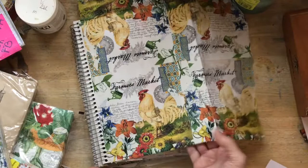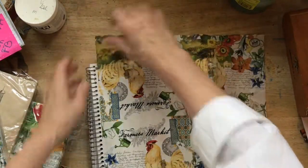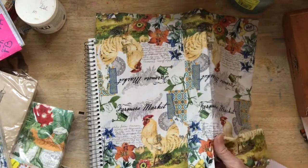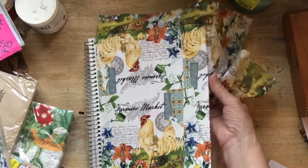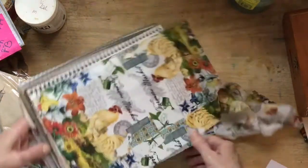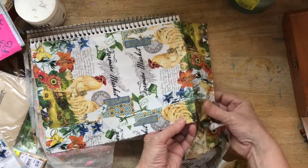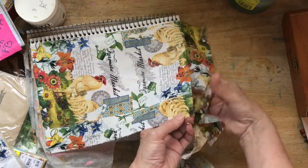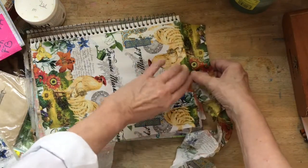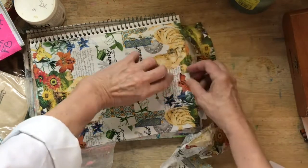So once this dries you can cut or tear the edges off. I of course like to tear things. So let's just — the glue has made it a little wet, so look how easily that tears right off of there. Isn't that cool? You can do this, I promise. You can do this — young or old, male or female — you can do this and make a beautiful background in your journal.